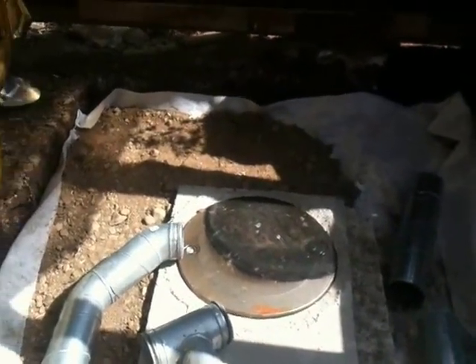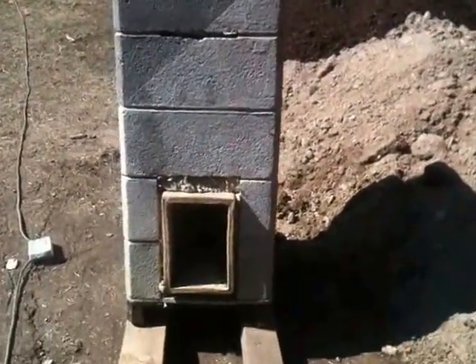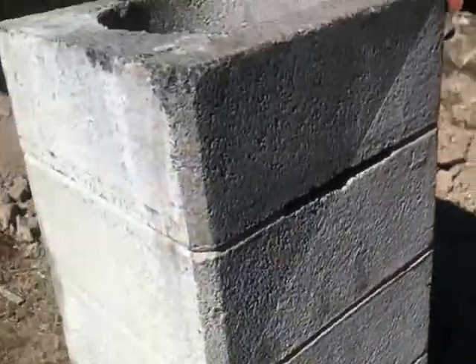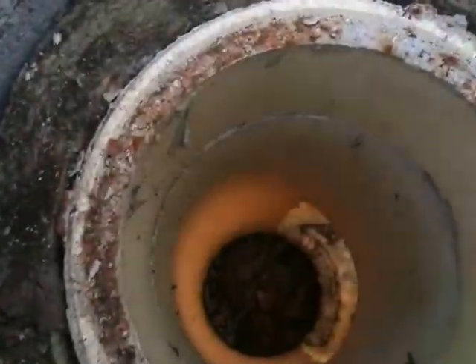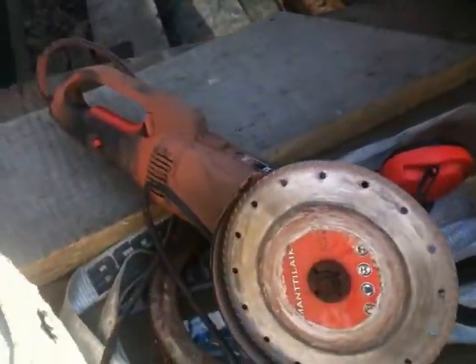I was around my neighbour's having a beer the other day and noticed in his garden this thing — the base of a chimney. It's got ceramic pipe inside with fireproof wool around it, and it's obviously going to be nearly perfect. It's a little bit tall, so I've just drawn a line on here.